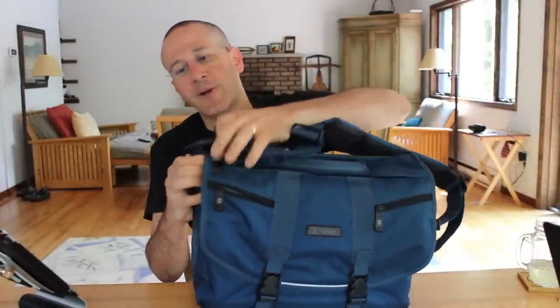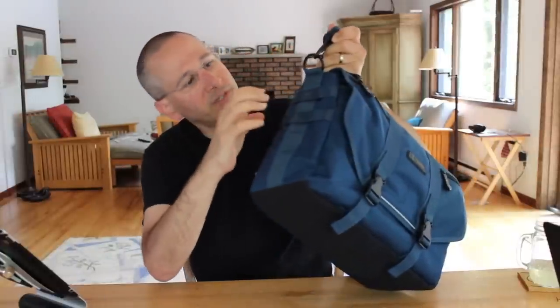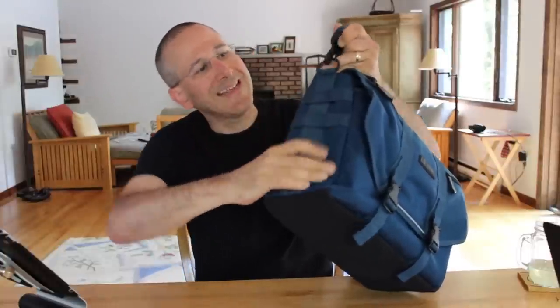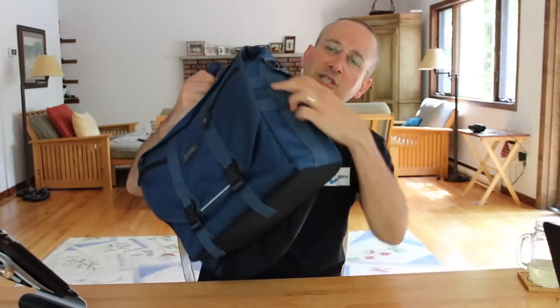I've read some criticism of the shoulder strap, although having carried the bag with a lot in it, I don't run into any issues with the strap. It also has very nice metal hardware — this is not going to break — and all of the seams are perfect and double or triple sewn. A nice feature is that it has two loops on each side for extra accessories; you can add a water bottle, and the company has a number of different accessories available.